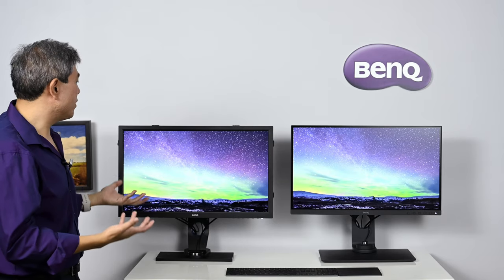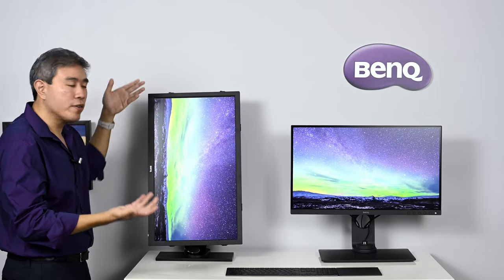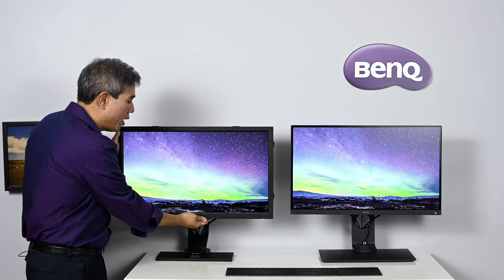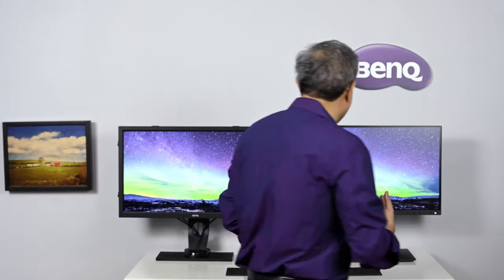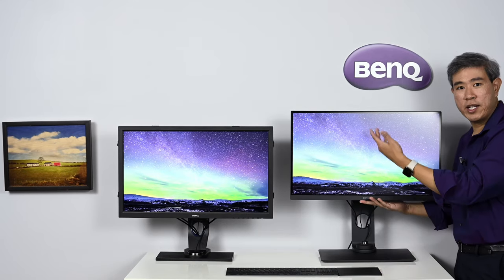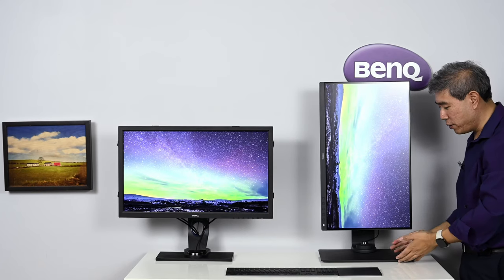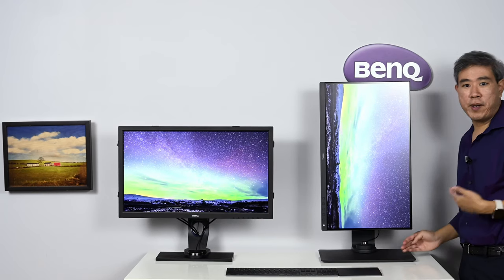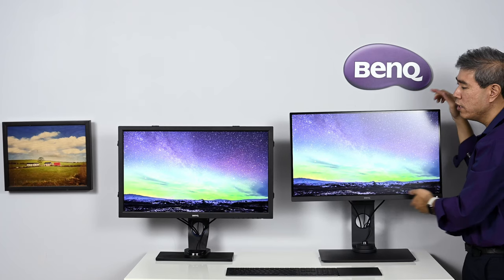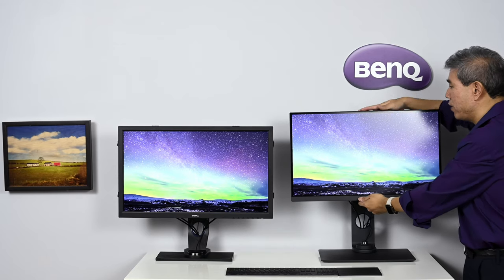Both panels can still rotate to vertical or portrait mode, and they share the same ergonomics in that regard. However, the SW270C's upgraded stand can go higher, meaning when you rotate it into portrait mode, the corners no longer scratch the bottom of the base — something I find really useful. With the SW2700PT, you had to angle the screen out a bit to avoid scratching the base.